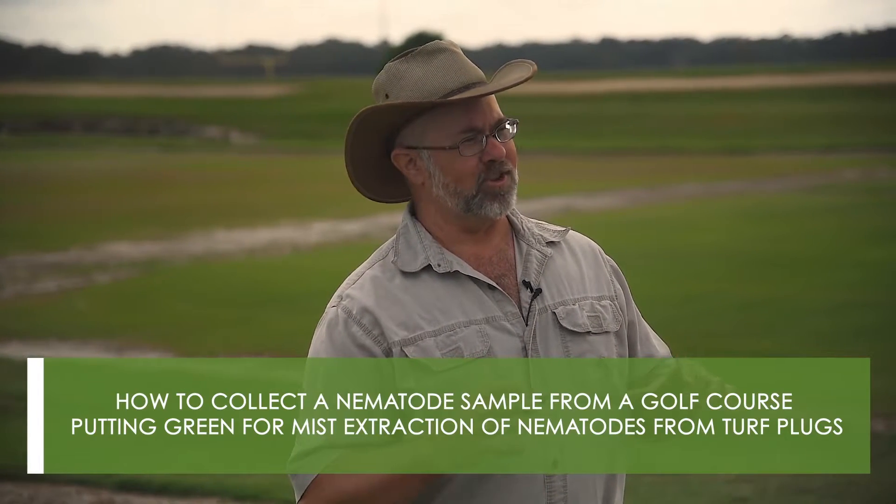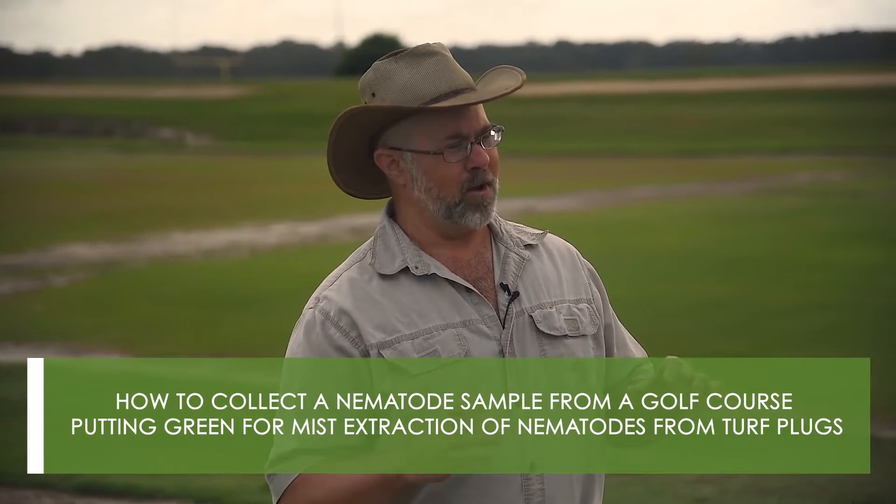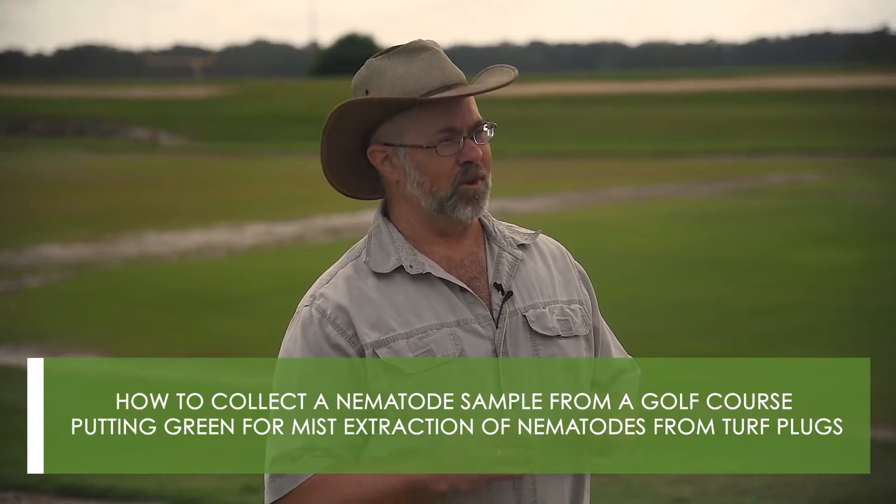Hello, I'm Dr. Billy Crow, Professor of Nematology at University of Florida. Today I'm going to be demonstrating how to collect a nematode sample from a golf course putting green for mist extraction of nematodes from turf plugs.